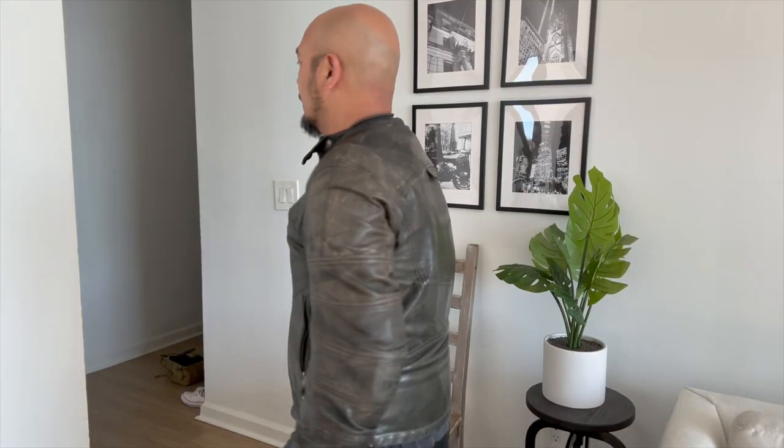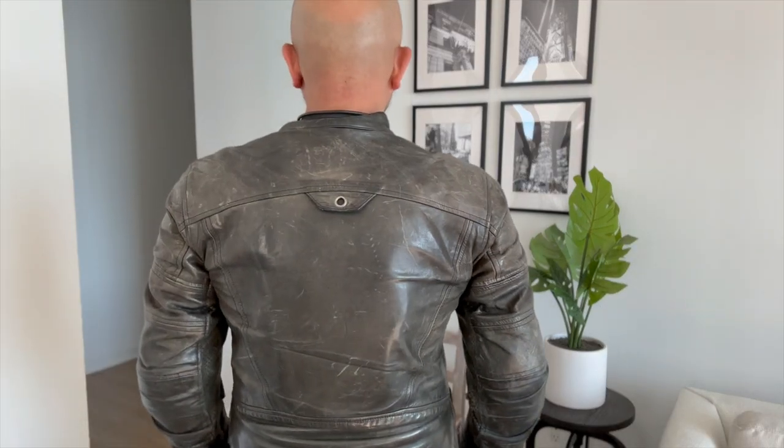At the time of my purchase, the Roland Sands Ronin jacket did not come with body armor — you would have to purchase that separately. But it does have the pockets for armor in your elbows, shoulders, and back.